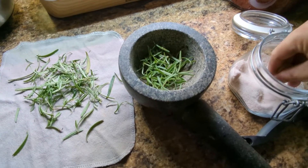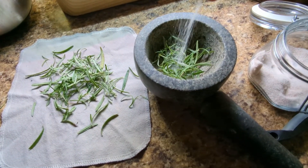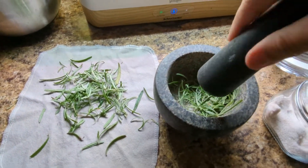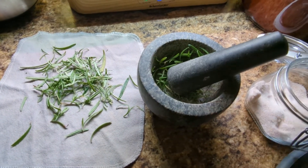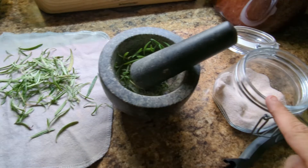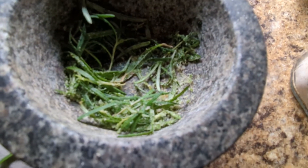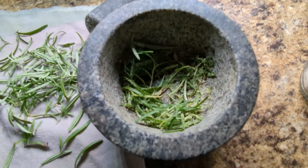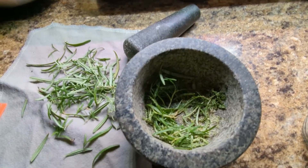I'm putting about half the rosemary in the mortar and adding a decent amount of salt, because this is going to be used as a rub on a steak or pork. I'm beating it to release all the oils. The salt is getting infused beautifully with rosemary, but the rosemary leaves are not breaking down because they're too big.